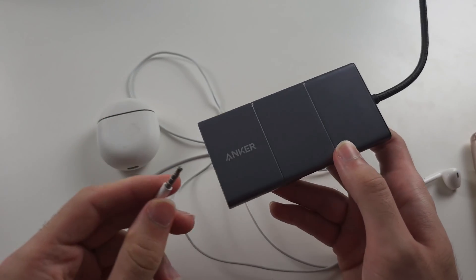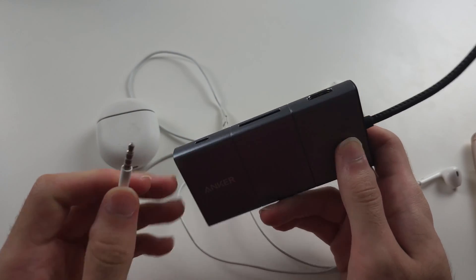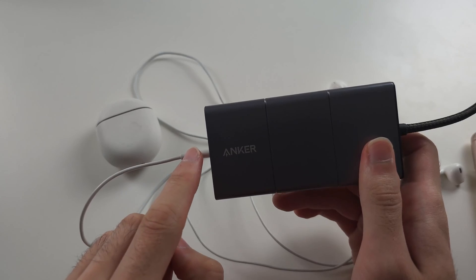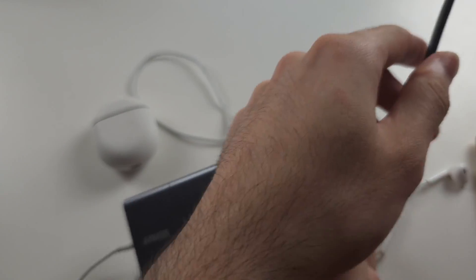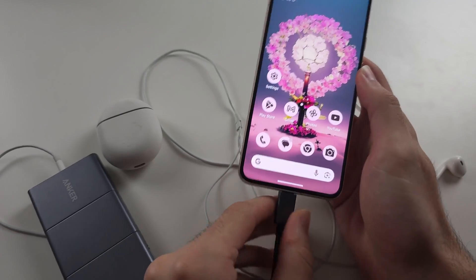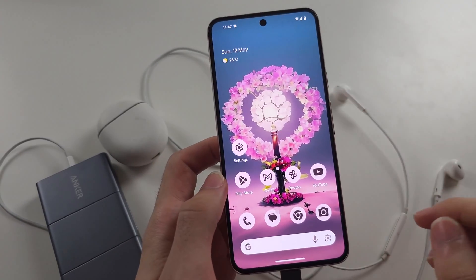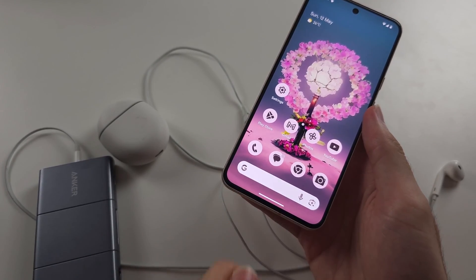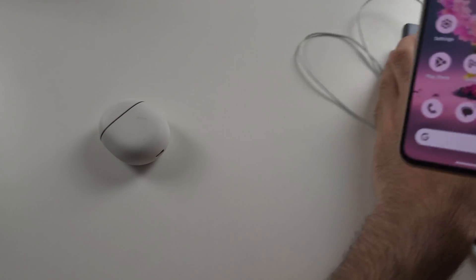This adapter of mine is massive because it has other ports, but you can get small adapters just from Amazon. Connect one end of the headphones to the adapter, connect the adapter to the Pixel, and then the audio will come out of the headphones. You could also just buy USB-C headphones and they will connect directly to the Pixel.